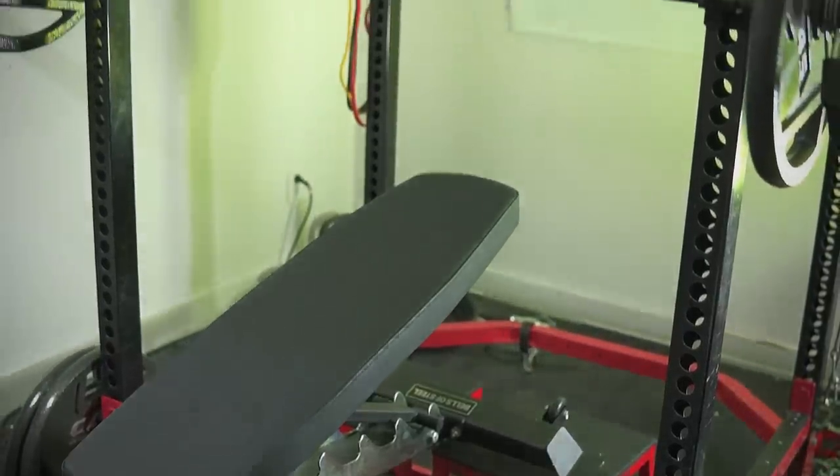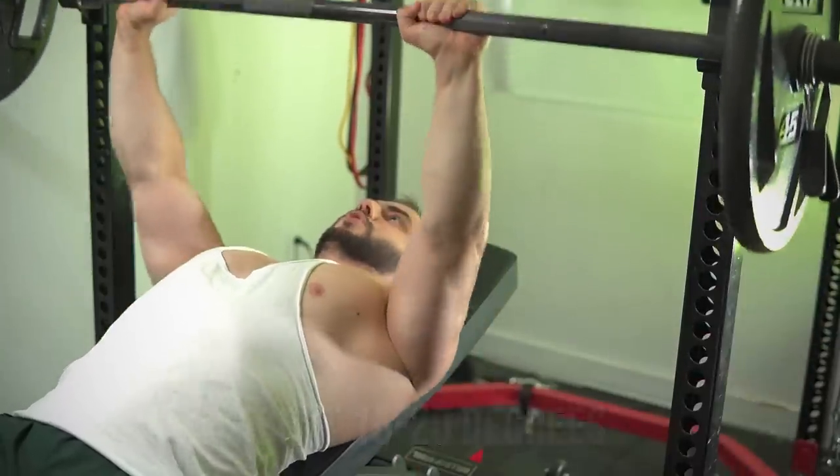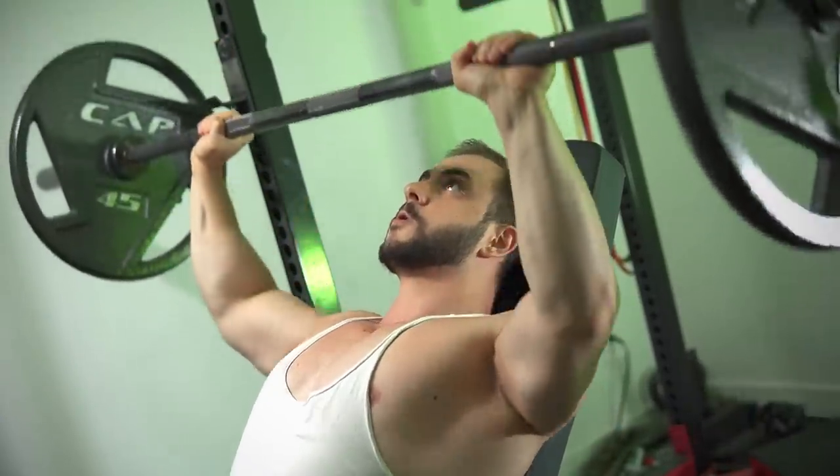The first thing I want to address is the angle itself. On the extreme sides we have the super low incline, which is typically a flat bench propped up on a box, and then there's the high incline usually at 60 degrees. In both cases they're probably subpar for upper chest.